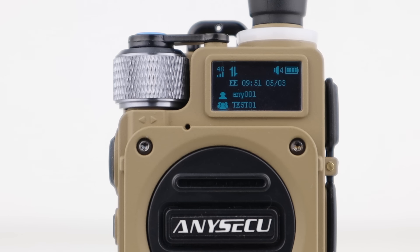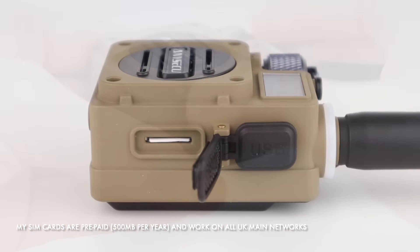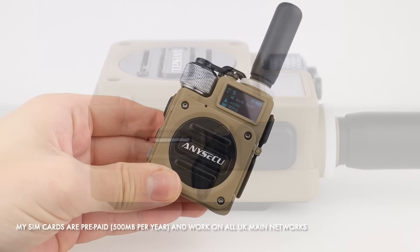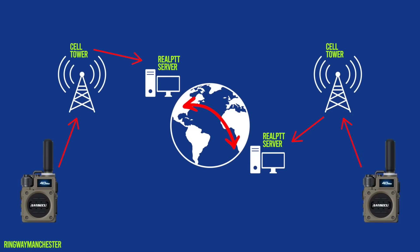I got my radios and accompanying accounts from Eniseku and they've been really helpful. How do they work? You simply put a SIM card in, program the device to use a specific RealPTT account on your laptop or PC, and away you go. They use 4G to communicate with each other over the cellular networks via an app called RealPTT. The software allows users to be put into groups and also talk to each other one-to-one.